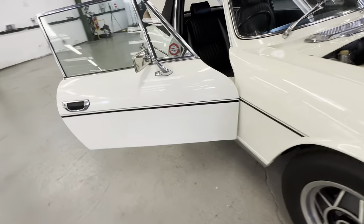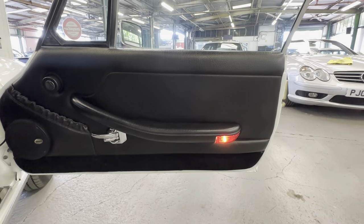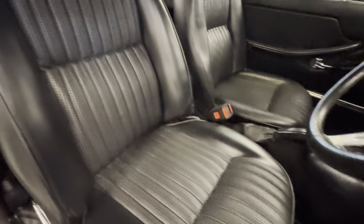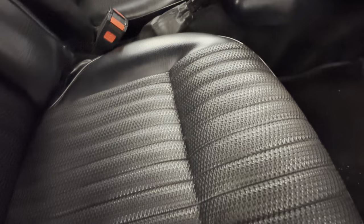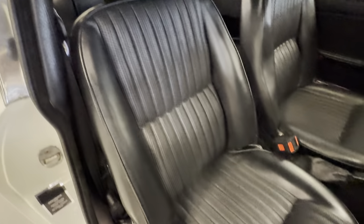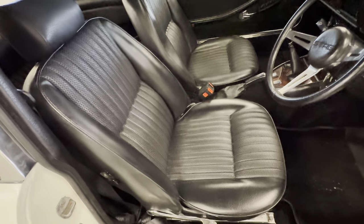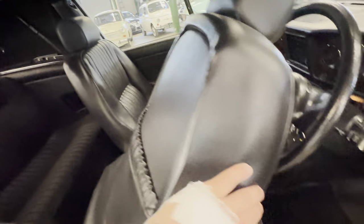Into the interior now on the driver's side. Door cards lovely and fresh — no problems at all, no rips or tears, no clips missing, not hanging off anywhere, no real wear to the handle. The seat itself is absolutely superb — no nicks in the insert or the swab, which normally gets a little nicked because of the texture. The bolsters are lovely and firm on both sides and when you sit in it you're not sitting on the floor. Folding it forward, the rear seats look completely unused, as is the case with most Triumph Stag rear seats — no rips, no tears, no snags, and it smells nice and fresh and clean.